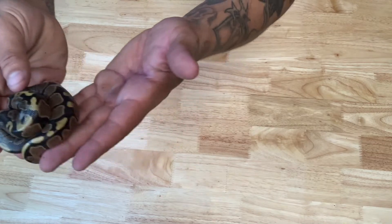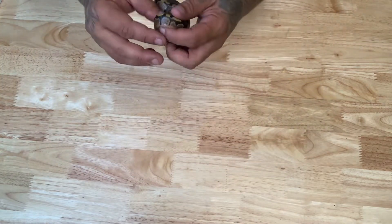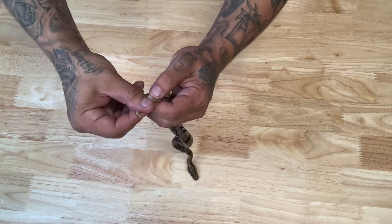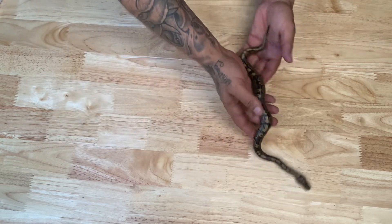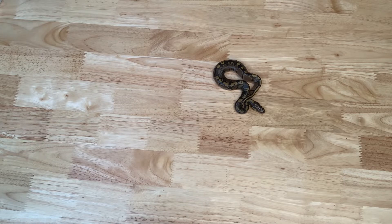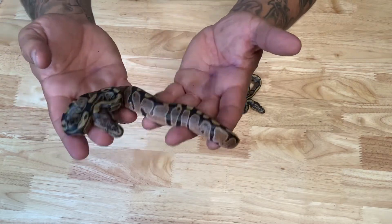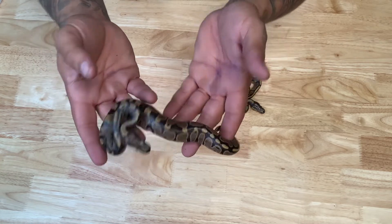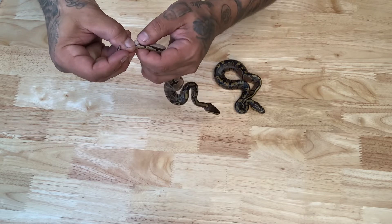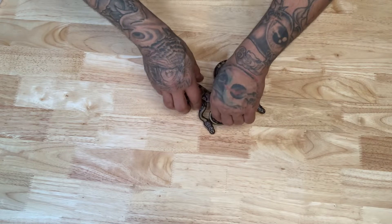First up — a nice normal double het hypo pied. We got a boy and a girl. So right away we start off with a male, and that's alright — I love males, they're great. Next, same exact combination — let's see if this one is a boy or a girl. Here we got a girl. So we have one boy and one girl.